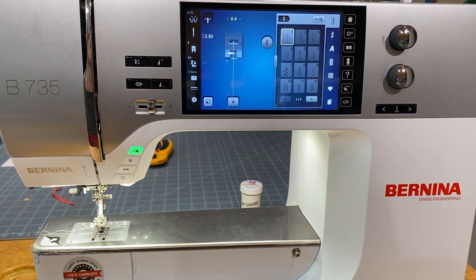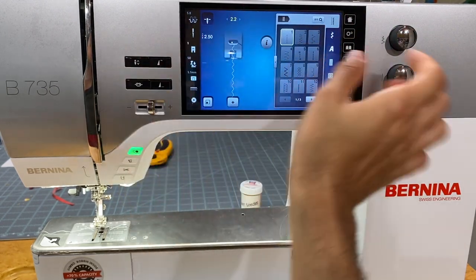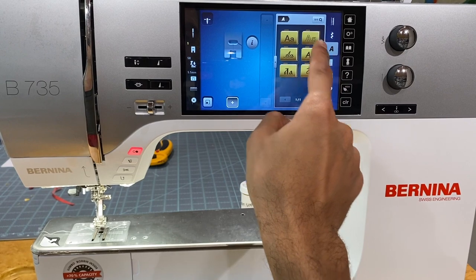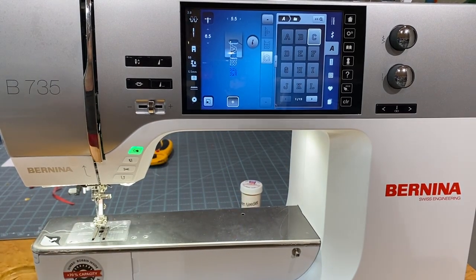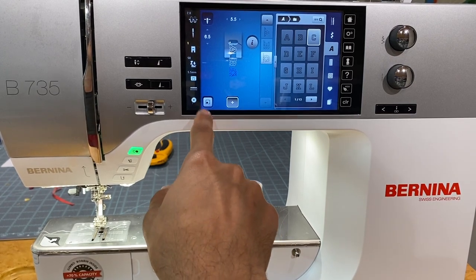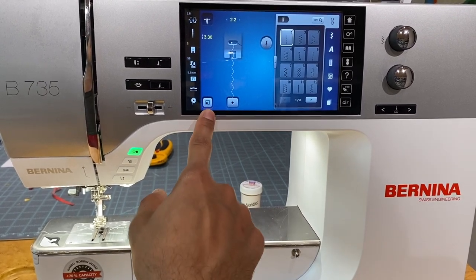On screen, the top number represents the stitch width, adjustable with the top knob. The number on the side represents the stitch length. The plus sign is how we enter combination mode — you can go to alphabets, choose a built-in font, and write a name or quote. I have a video on making a quote label using the built-in fonts and combination mode. To exit combination mode, just hit the plus sign again.